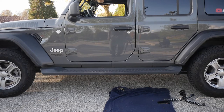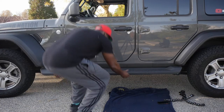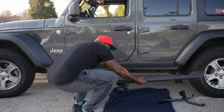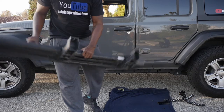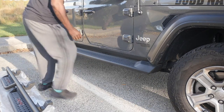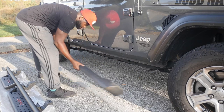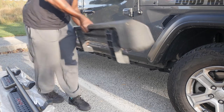After you take it off, you realize how flimsy these originals are. They just come right off and they're so light. It's just crazy how light they are. Same thing with this side — once you get all the screws out, they just come right off. These things are so light and so cheap.